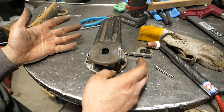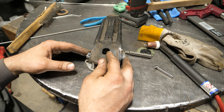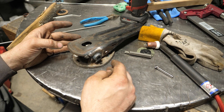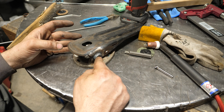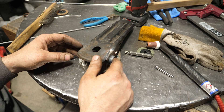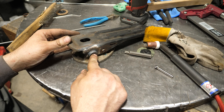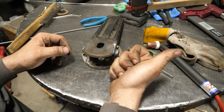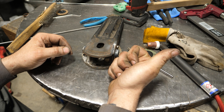I know not all of you have an AC TIG welder, but maybe you should get one if you want to do repairs like this. Most people out there can't TIG weld aluminum, and if you can, you can make yourself a lot of money because it's a very valuable skill. Hopefully you learned something — until next time, guys.